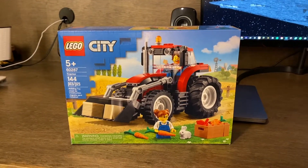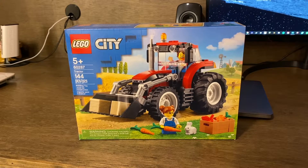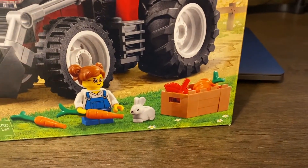Today we're going to be reviewing the LEGO City Tractor set number 60287. It has 144 pieces, two minifigs, and a bunny.